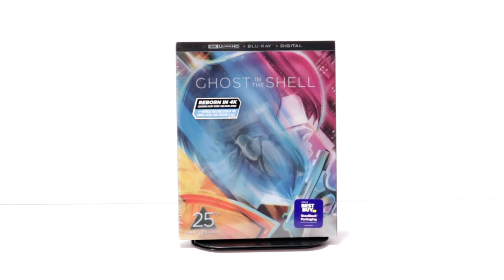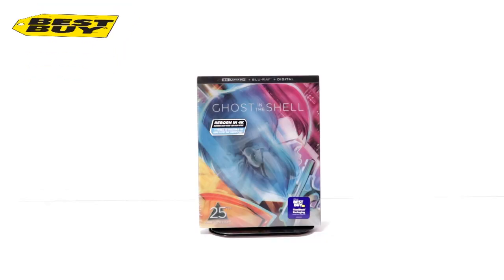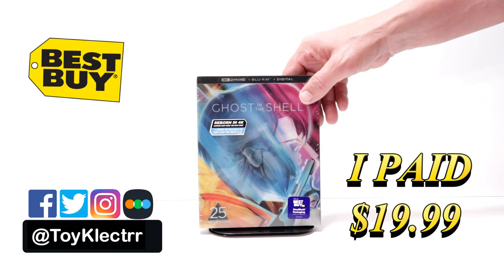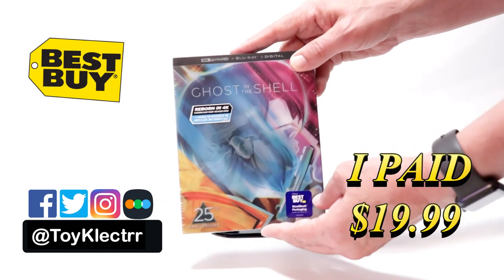Hey, Tony here. Today we're going to do an unboxing of the Best Buy Exclusive Steelbook for Ghost in the Shell, so stay tuned. So today I've received my order for Ghost in the Shell. This is the Best Buy Exclusive Steelbook featuring the 4K Ultra HD, Blu-ray, and digital. This is for the 25th anniversary edition.